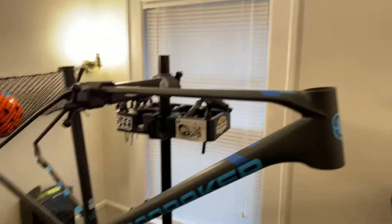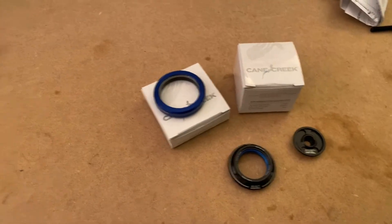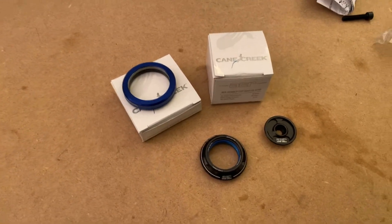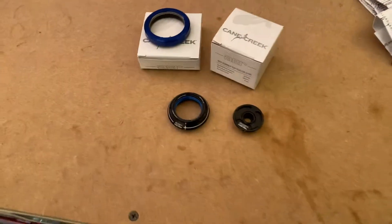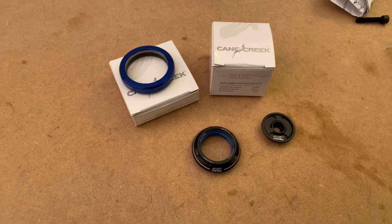I have the frame here, which I'm going to build up, and I'm going to keep to that same theory. However, I'm going to try and even lighten it more because they use some pretty good parts and some lightweight parts, but there are some places like the headset where I can shave some more weight.